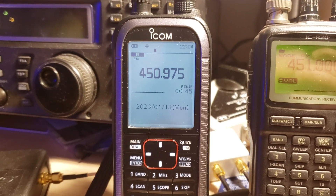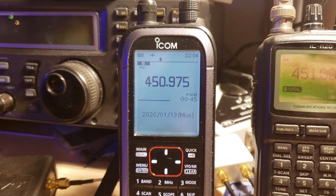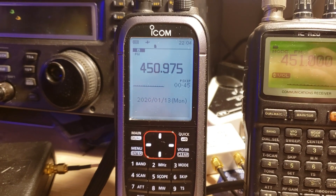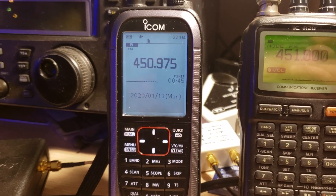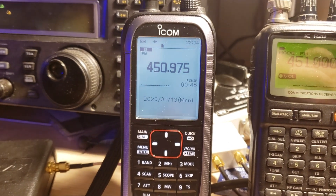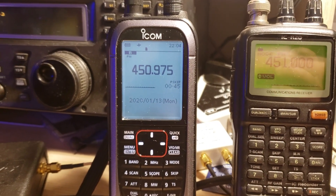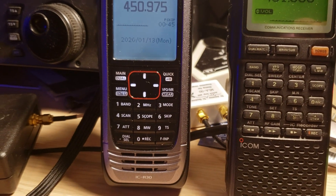I'll have a full review coming up, split across two different channels. One channel will cover longwave, medium wave, and shortwave performance, and another will cover VHF/UHF performance. Each channel's review will focus on its own subject — either shortwave or VHF/UHF range.